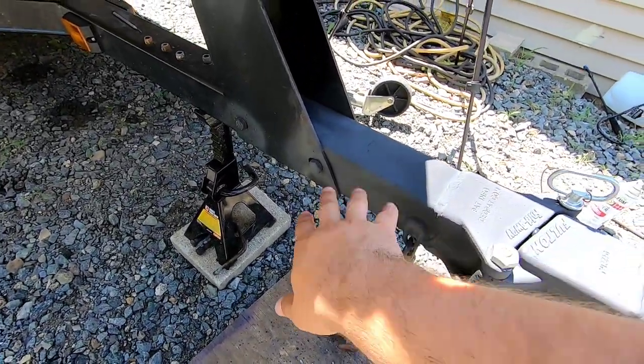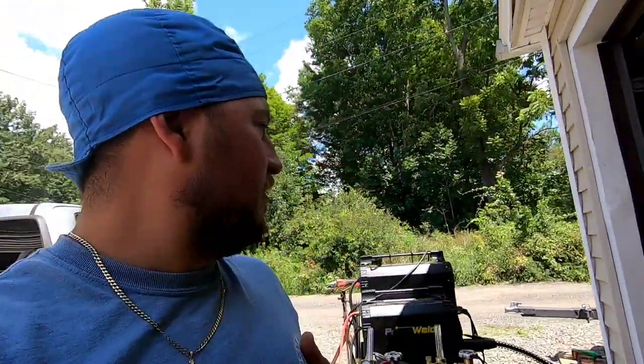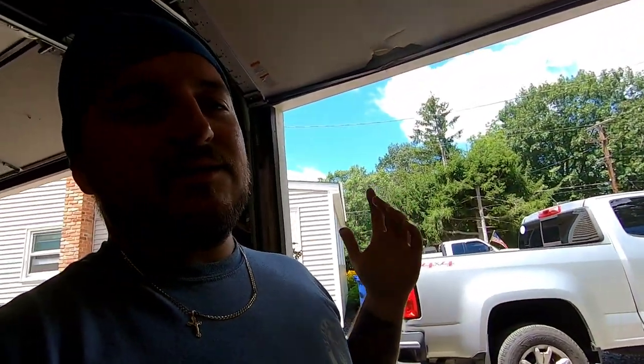We can readdress it down the line. I can weld one of those weld-on jacks there if he ends up wanting to fold it in. But that's a wrap, guys. Hope you enjoyed. If you did, give me a thumbs up and a subscribe. As you saw maybe in the beginning of the video, this is not a tutorial on how to do this — this is what I did. So do not watch this video and think of it as how to install one of these. Hire a professional welder if you want to do this. Thanks guys, I'll catch you on the next video.